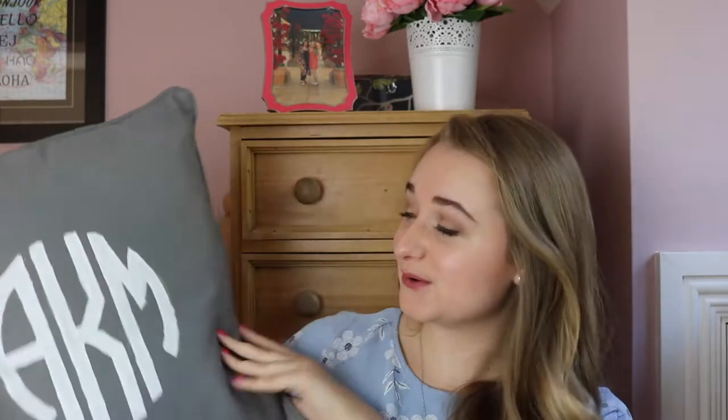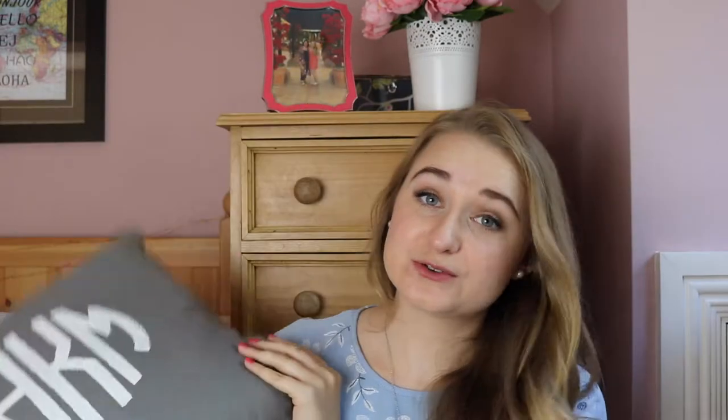I hope your cushion turned out as well as mine did. I think it looks so cute and I can't wait to put it on my bed this year in college. If you enjoyed this video please give it a thumbs up and subscribe for more content like this. The next couple of videos might be relating to college room decor and I'm really excited with what I'm putting into my room this year, so definitely subscribe to see more stuff like that and I will see you in my next video.